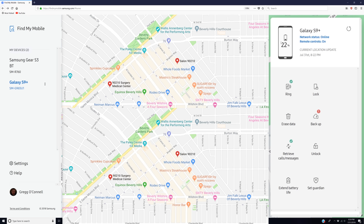Another cool thing — in the top right you can see the battery life of the phone, so you know the battery status of the device. You can also refresh the status, which will show the current battery percentage and may even show you an updated location for your phone.